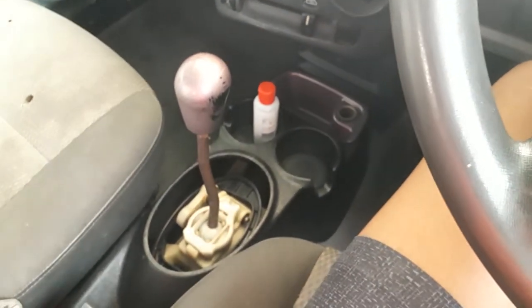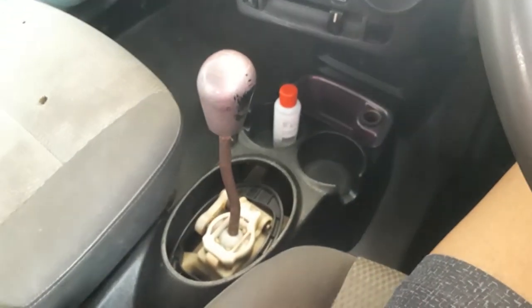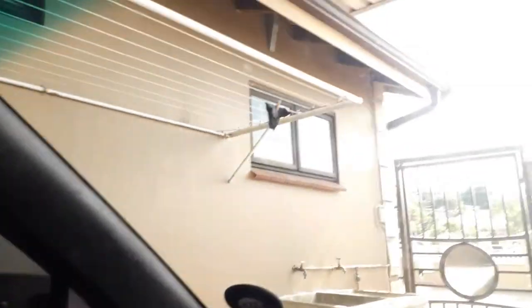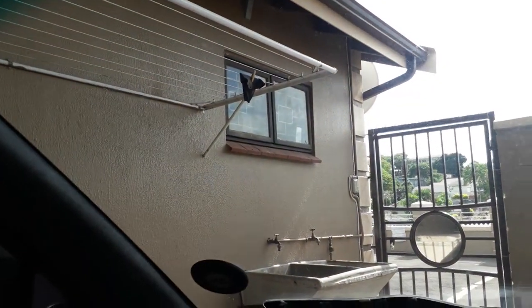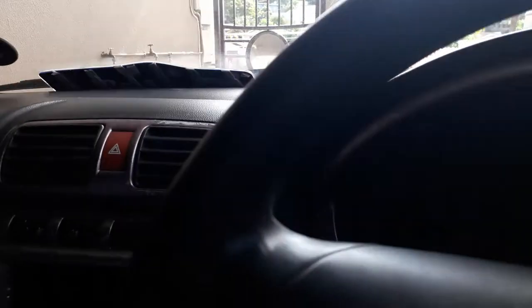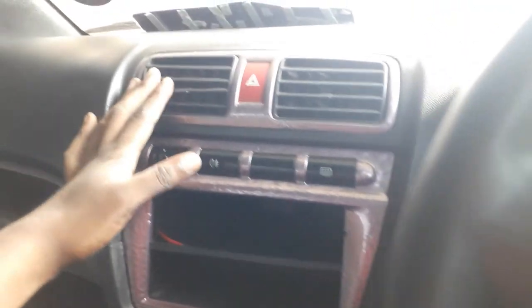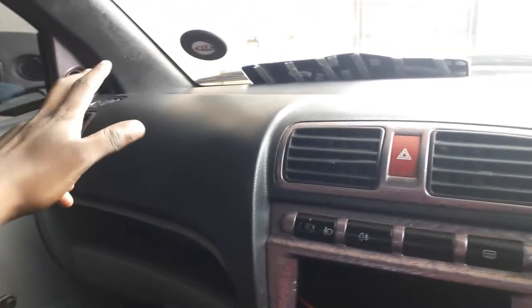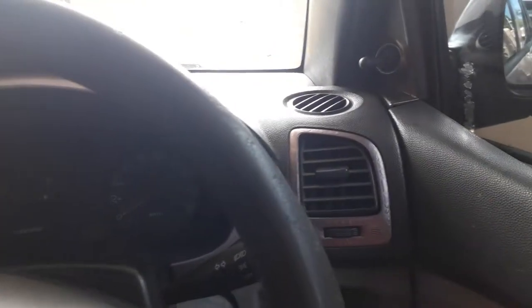The gear rubber here was kind of dirty so I just removed it and washed it — if you can see it, but there it is. This is a pretty much simple interior on a car because it doesn't have a lot of things. For starters, we don't even have a radio here.